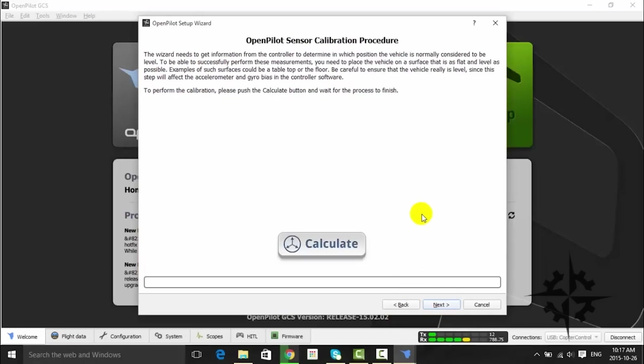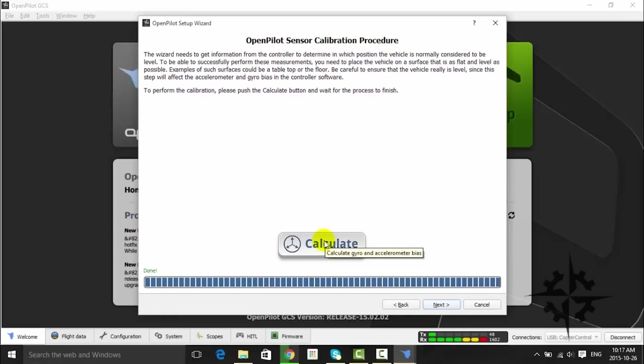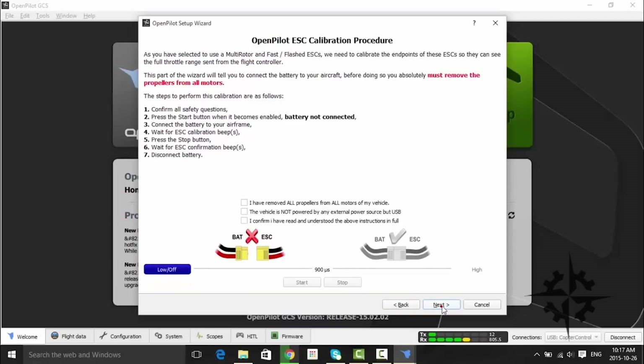Now it's necessary to calibrate the accelerometer. The vehicle must be placed on a level surface and any movement must be avoided while running the calibration. Hit the Calibrate button and wait until the phase is done, then click Next. After this, we must execute the ESC calibration procedure. Follow the instructions given on the tab and again, don't forget to remove the propellers while doing this.